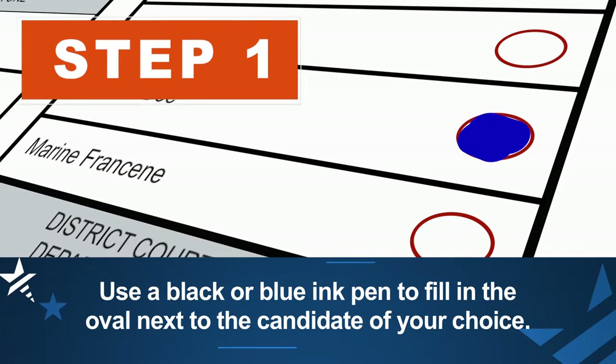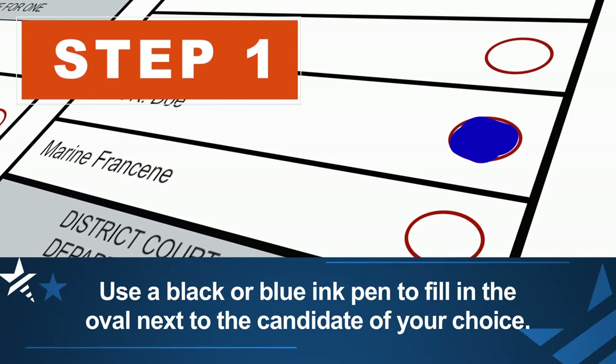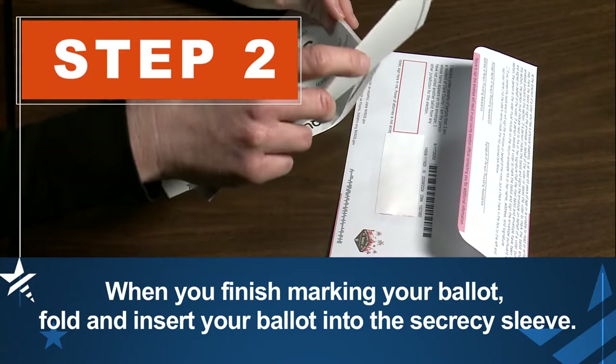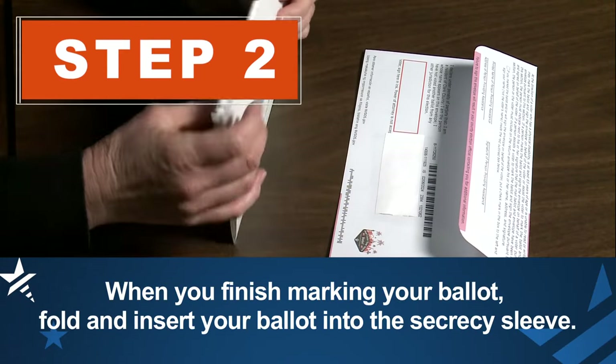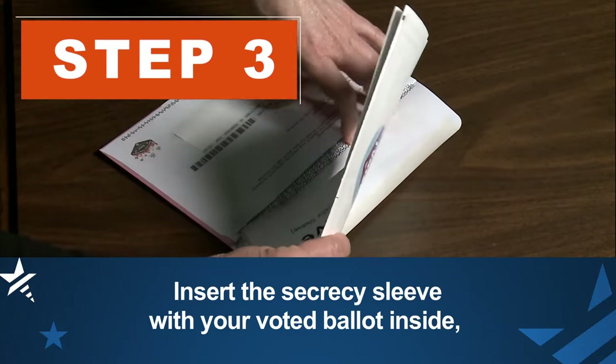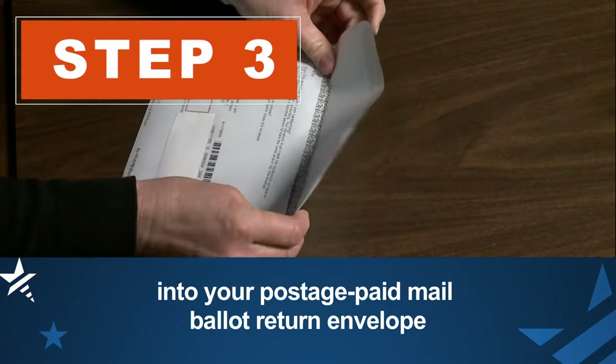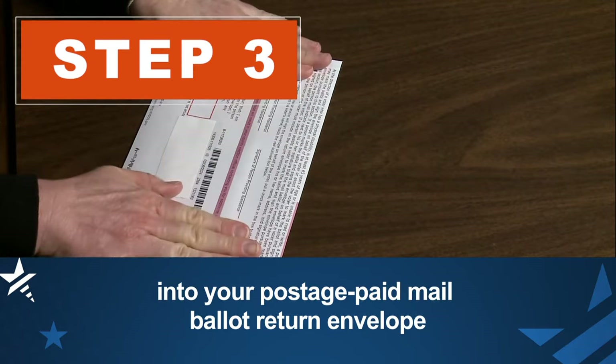Use a black or blue ink pen to fill in the oval next to the candidate of your choice. When you finish marking your ballot, fold and insert your ballot into the secrecy sleeve.